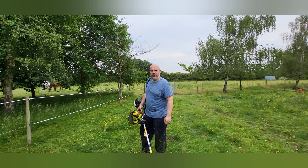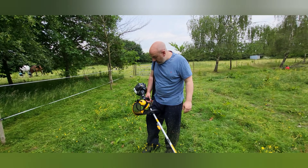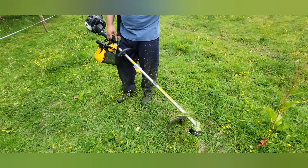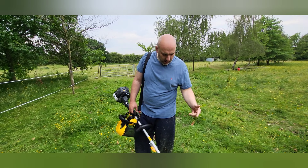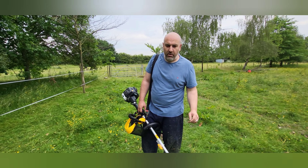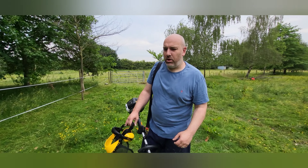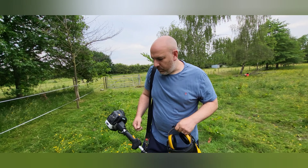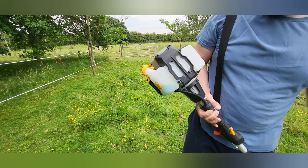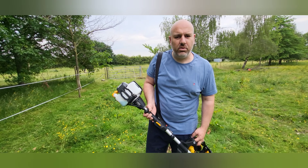Very hot! So which one have you been using? I've used the multi-tool — the one that came with the chainsaw, the hedge cutter, the additional pole, the strimmer, and the brush cutter. I'm very, very impressed. I did one of the little tanks — the fuel tank that comes with it — and I've been running it for about 45 minutes constantly.